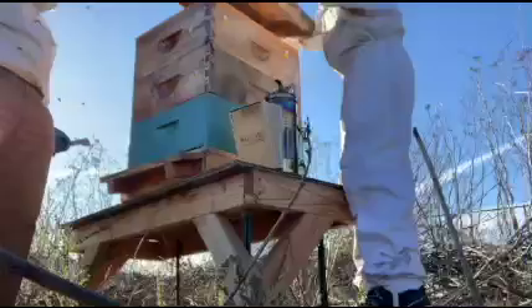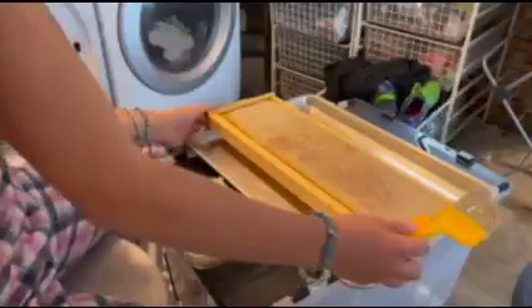The ongoing care for the bees includes hive inspections, honey harvests, and path clearing.